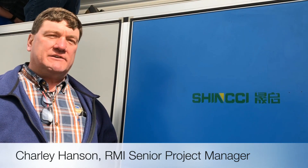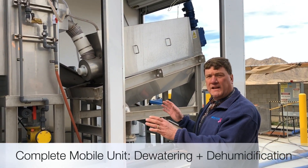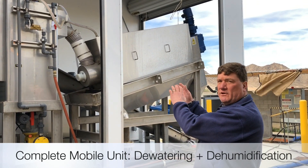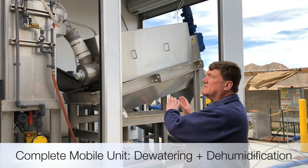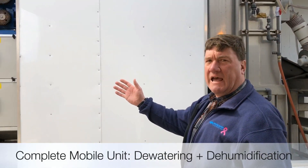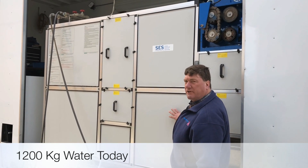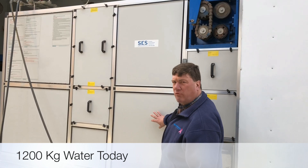Hi, I'm Charlie Hanson from RMI, and I'm here in Yuma, Arizona today to talk about Shinchi dryers. This is a complete global unit, meaning it has a dewatering unit where liquid sludge is pumped to a spiral screw press. From the spiral screw press, the dewatered cake is delivered up into the actual Shinchi dryer. This is an SP-1200 unit, meaning it can dry 1200 kilograms of water per day.